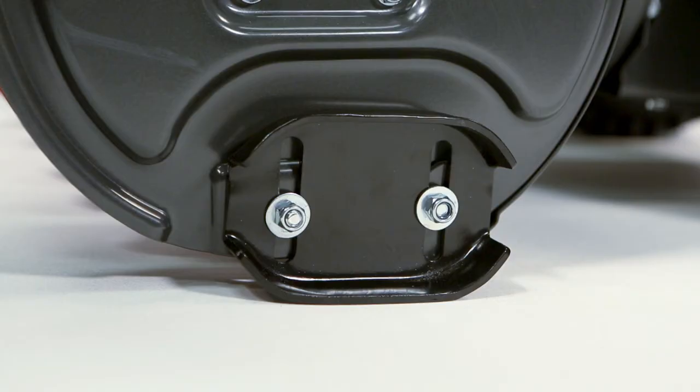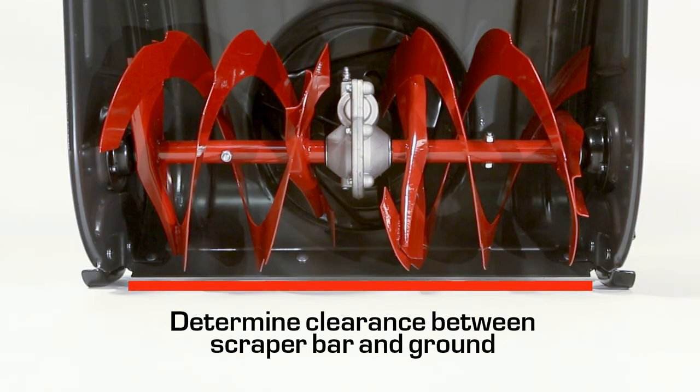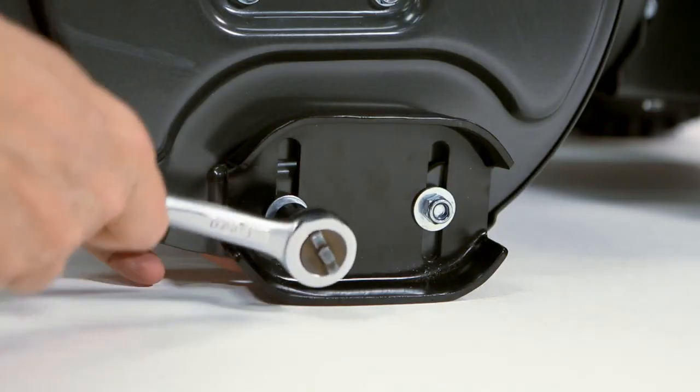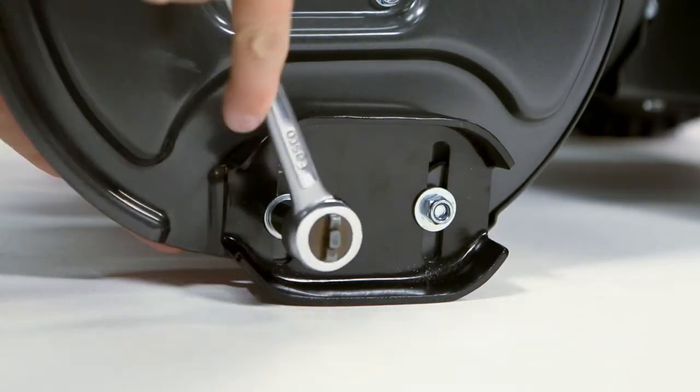This snow thrower is equipped with two height adjust skids that elevate the front of the snow thrower. Determine how much clearance you want between the scraper bar at the bottom of the auger housing and the ground. If clearing a gravel surface, enough ground clearance is needed to prevent the unit from picking up rocks. Refer to setup instructions for proper skid shoe adjustment by surface type.